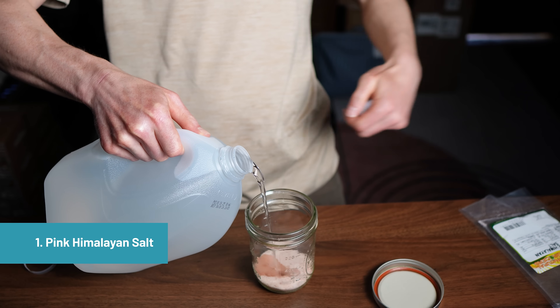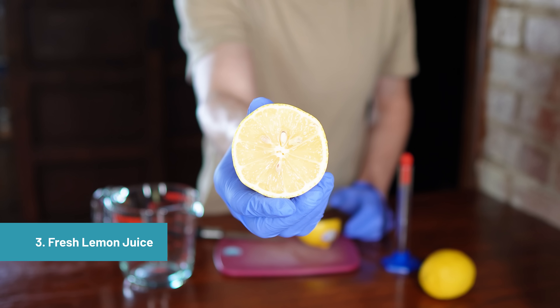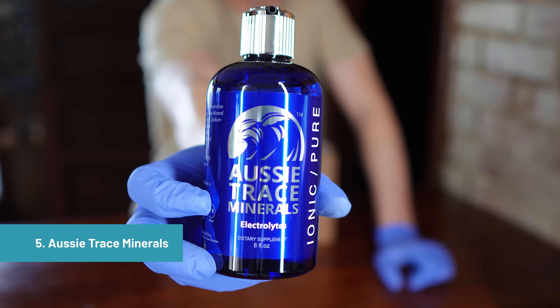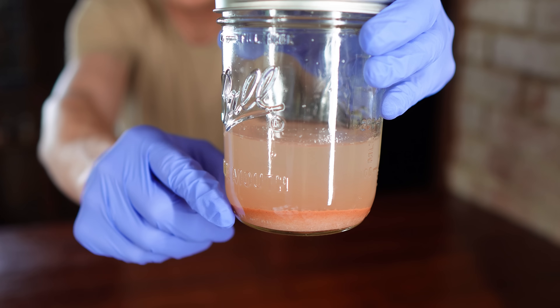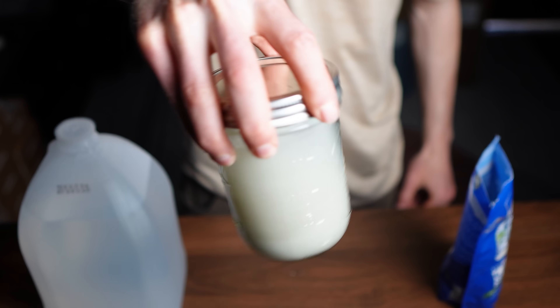The six methods were: pink Himalayan salt mixed as a saturated brine, often called Soleil water; Celtic sea salt prepared the same way; fresh lemon juice added directly to the water; Concentrace trace mineral drops; Aussie trace minerals; and Anderson's CMD trace mineral drops. These represent a wide range of natural and supplement-based approaches. We started with distilled water as our baseline to ensure the water had virtually no minerals or contaminants to begin with.